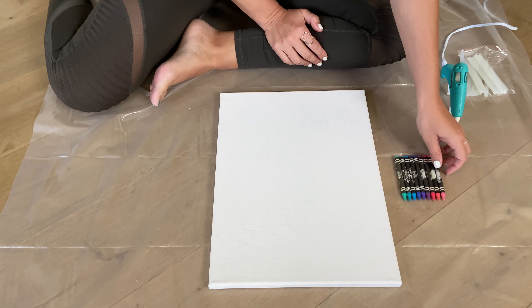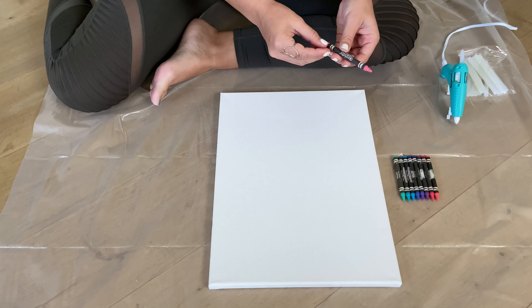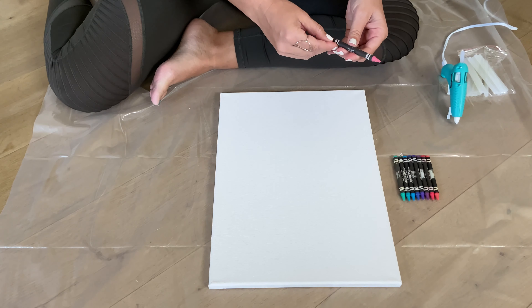The first thing I'm going to want to do is take the wrappers off all of my crayons. I think it's going to look cool for this project, and you can either leave your wrapper on or take yours off.